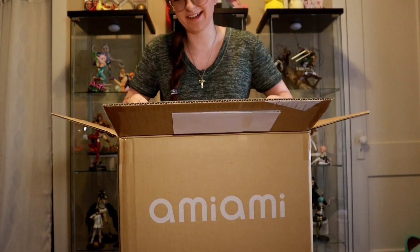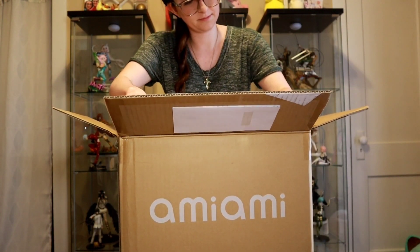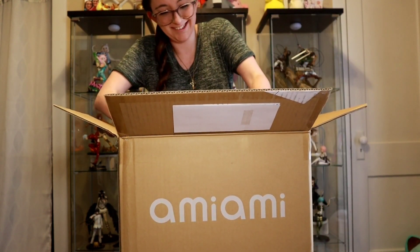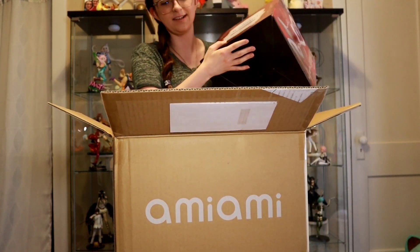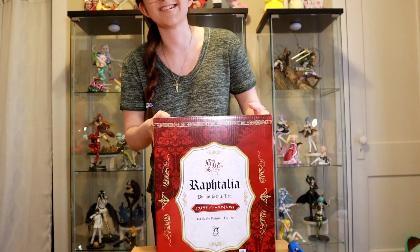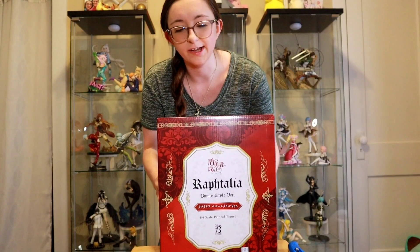Oh my gosh, I can't believe it, I'm so excited! Look how big this box is — that is crazy. It is the Raphtalia B-Style 1/4 scale bunny figure.